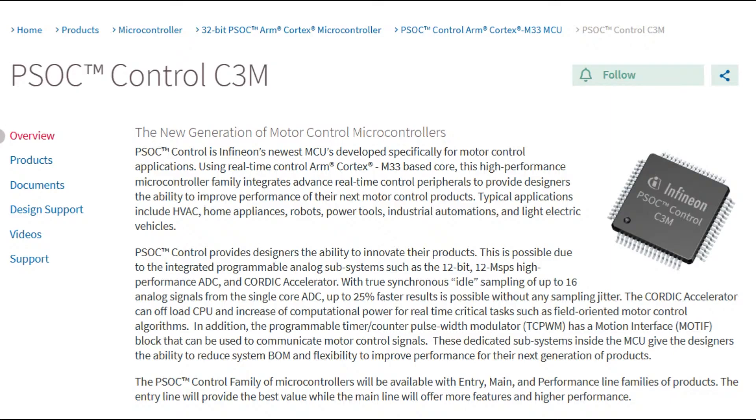What's added in the PSOC Control series is really excellent motor control peripherals: very high-speed ADC, a thing called the Cordic accelerator which we'll talk about in a minute, and the Motif connector — a module which lets you manage the PWM and timer capture of encoders.